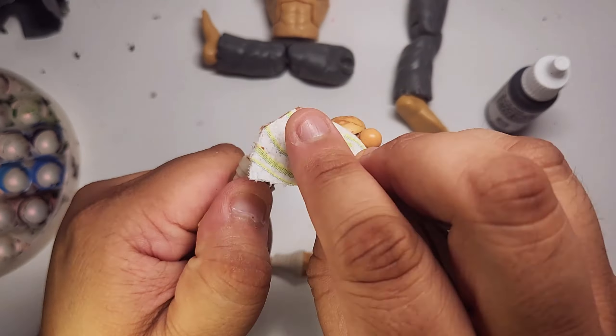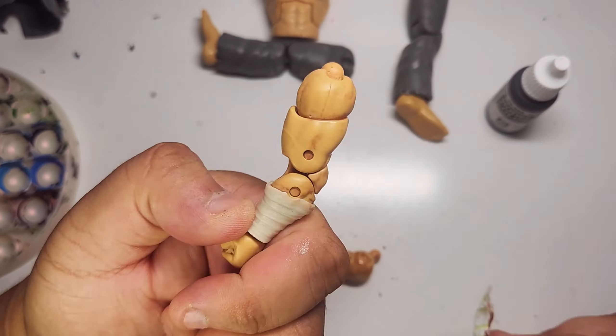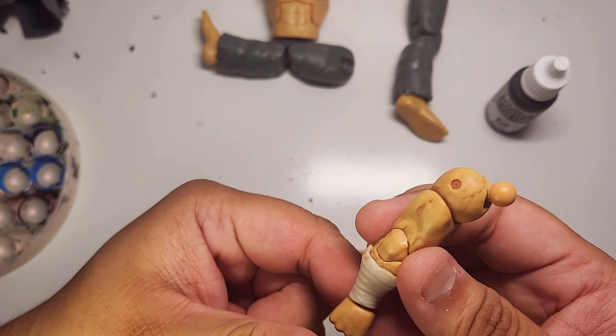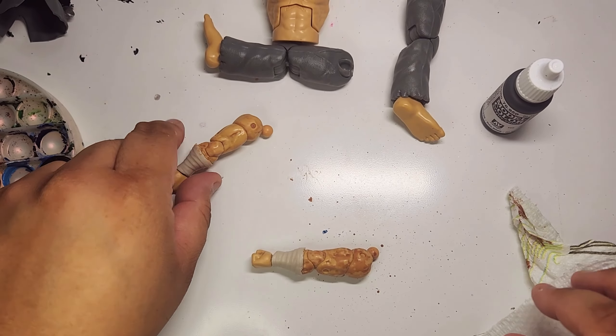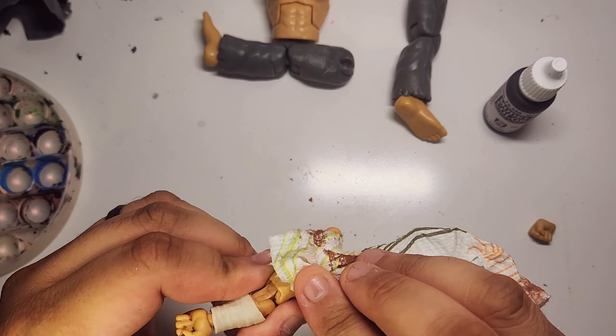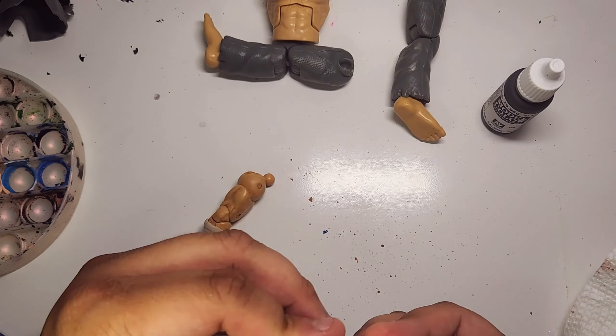Whenever I do accidentally wait too long for the wash to dry and it stains, I just take the napkin and scratch it off. It really is a pretty simple fix, since the paint has not fully cured. It takes hours for paint to cure, so every mistake is really redeemable.